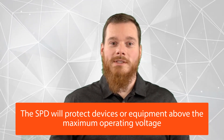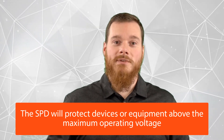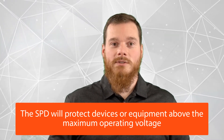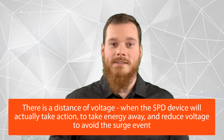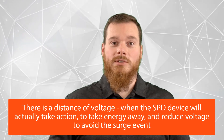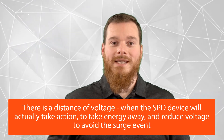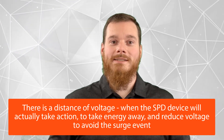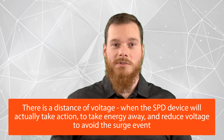The goal is for the surge protective device to protect from any voltages above — in this example — 95 volts. However, in reality, there will be quite a distance in terms of voltage between the actual maximum operating voltage given in the datasheet of the SPD and the voltage at which the SPD begins to act and begins to take energy away to reduce the voltage to avoid that surge event.